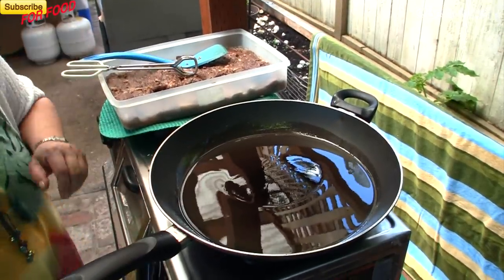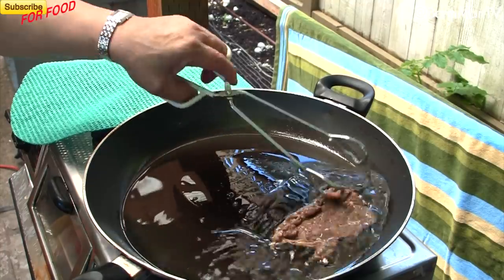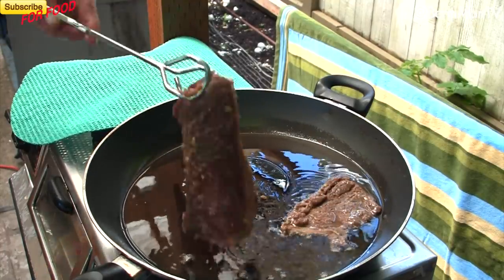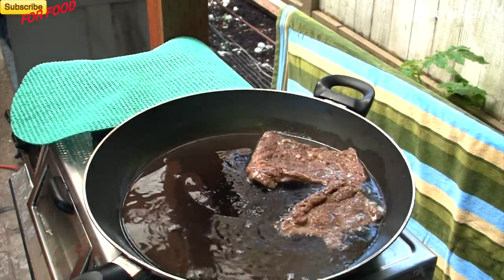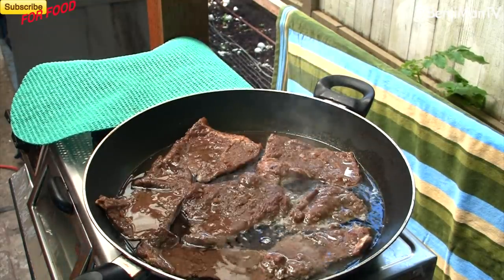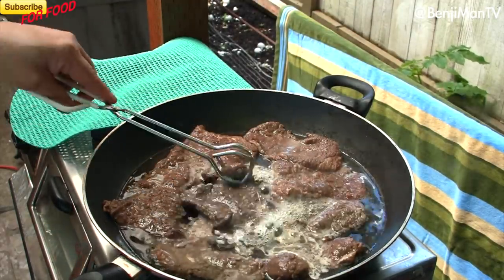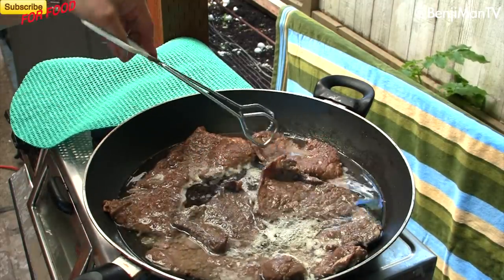We're gonna start cooking now. Put about one to three tablespoons of oil into your pan — we put a little bit too much here, but that's okay. Turn your stove up to about medium to medium-high heat. Once your pan is nice and hot, place the beef slices flat onto the pan and cook for about one to two minutes, then flip the meat and repeat. The meat is so thin it won't take very long.